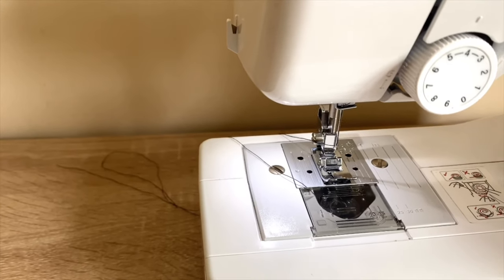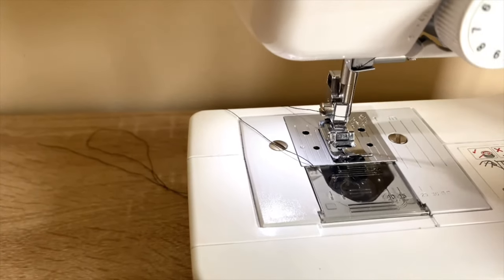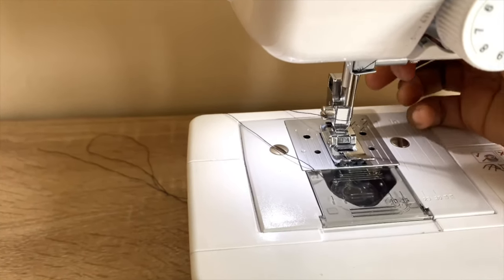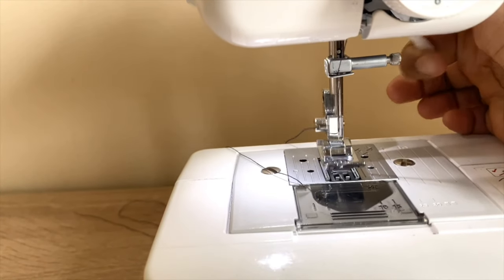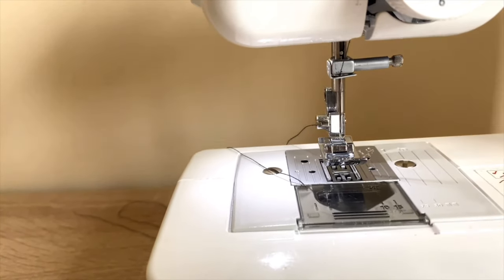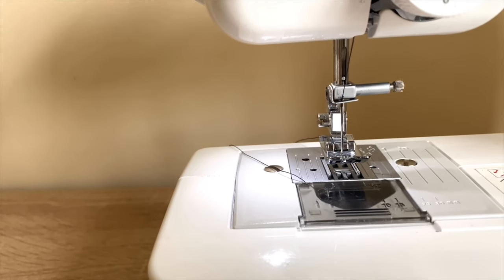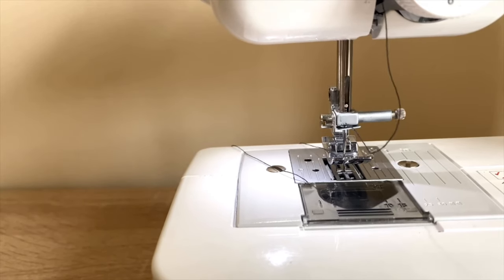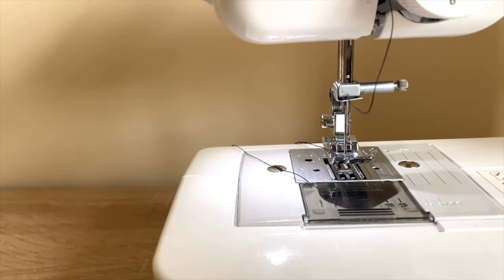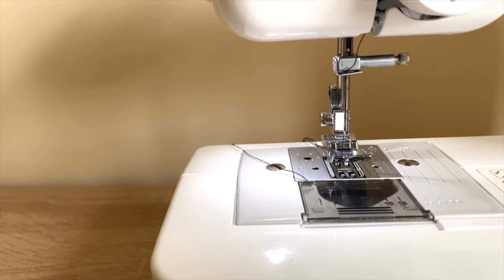Once you've closed your bobbin compartment, there is one last step — you need to fetch the bobbin thread from the bottom and align it with your needle in the center. Lift your presser foot so you have enough space to work, then rotate your hand wheel towards you until your needle is fully up. Stop when the needle is fully up.